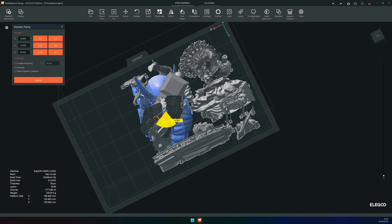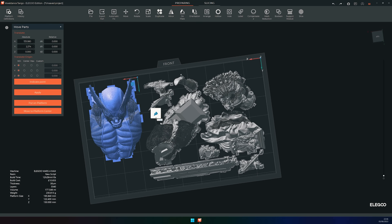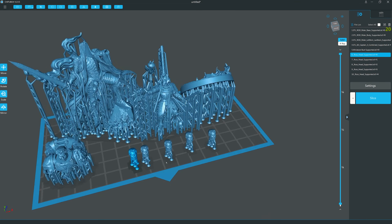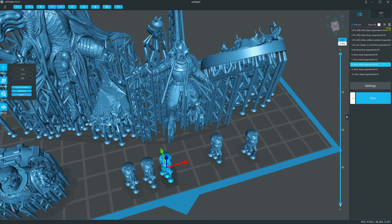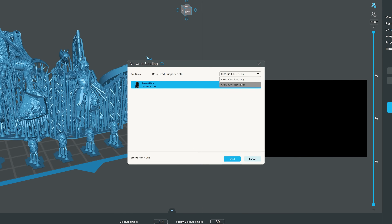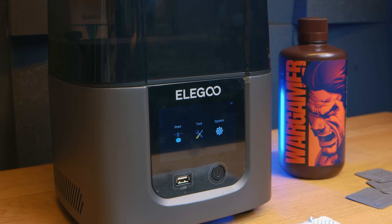This printer comes with a license to use a limited Elegoo version of Voxel Dance Tango, but this is a slicer I'm just not warming to, despite now having the Pro version. I just couldn't find any Wi-Fi send option, and the basic function of just moving models around the build plate is so cumbersome. So it's good that you also get the latest ChittuBox release, which has the Mars 4 Ultra profile on it — this has a very obvious network send function once you slice your model. Clicking this immediately found the printer on my network, so I could send sliced prints to its internal memory and even start the print remotely. Despite the transfer being much slower than via USB, I quickly found this to be my preferred method of using the Mars 4.